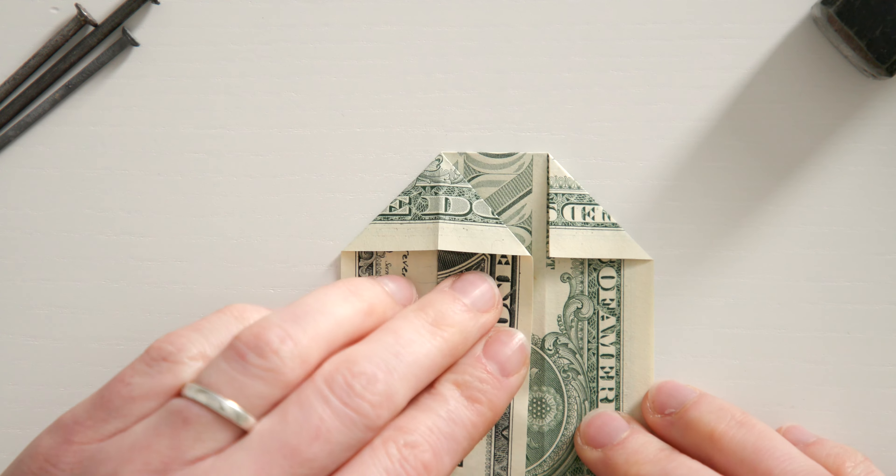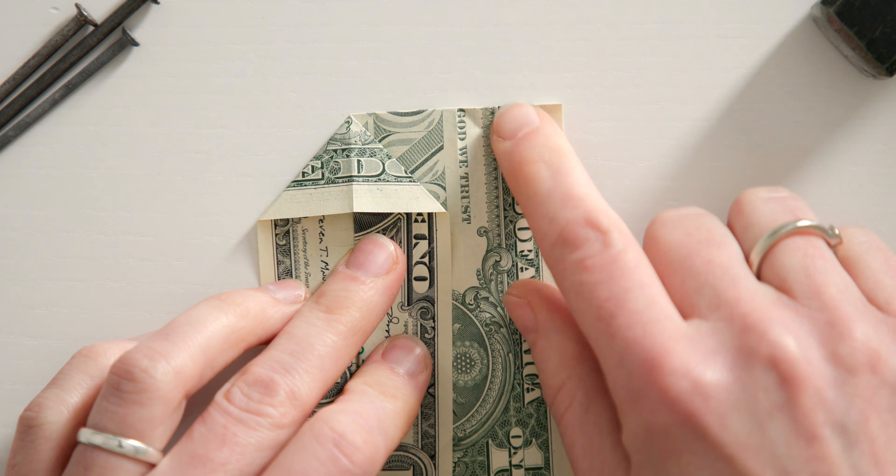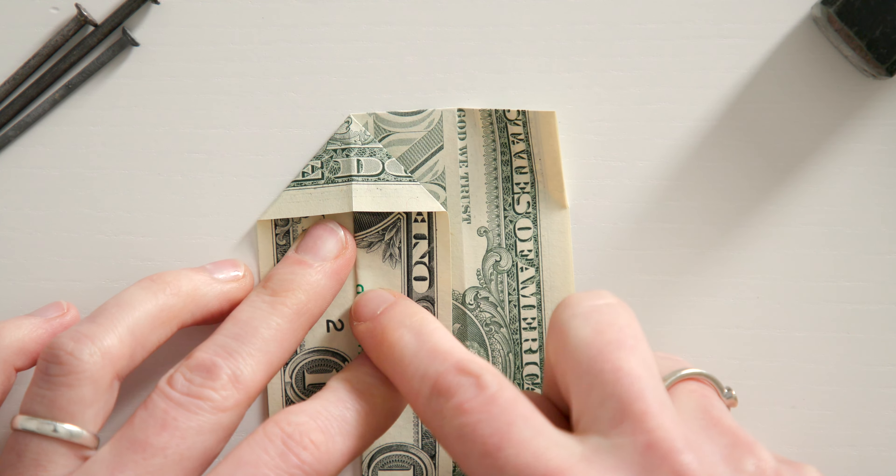Hi! I'll show you how to quickly and easily make an origami hammer with money, for example as a cash gift idea for your man as a birthday present or your dad for Father's Day.